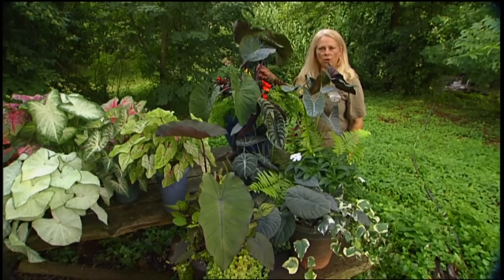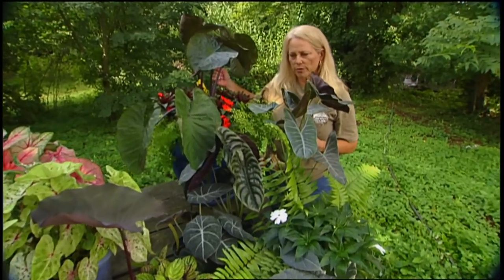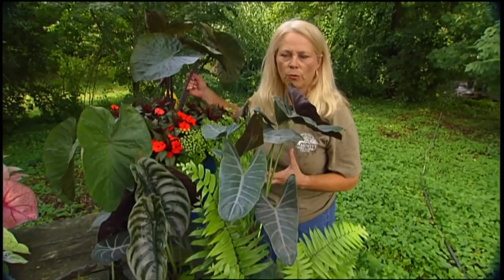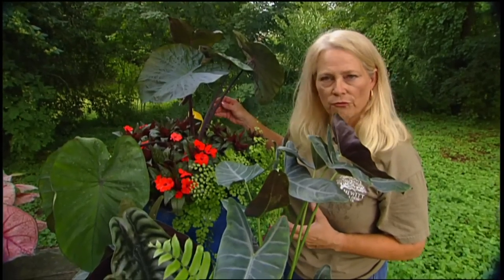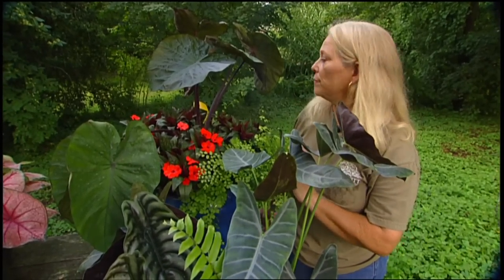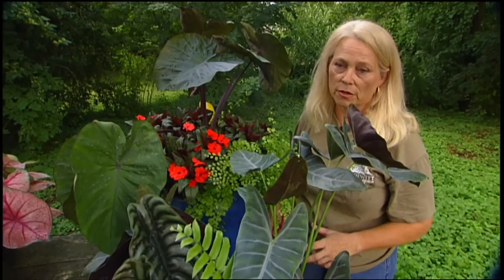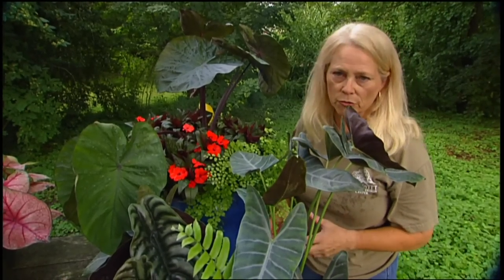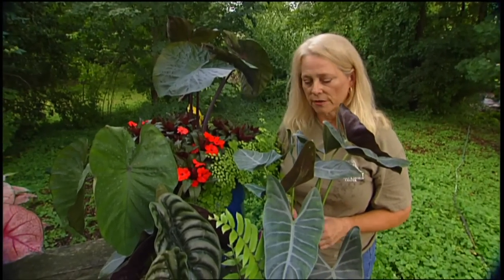One thing about elephant ear, colocasia, is that they are extremely heavy feeders. Anything that produces leaves three feet long by two feet wide needs a lot of energy. If you don't give it a lot of nitrogen, it won't perform for you. So don't be shy about fertilizing these things like crazy — they really, really love a lot of fertilizer. You can overdo it, of course, but that's hard to do with these things. Don't be shy about giving your elephant ear a lot of food, even if it's just the old-fashioned kind.